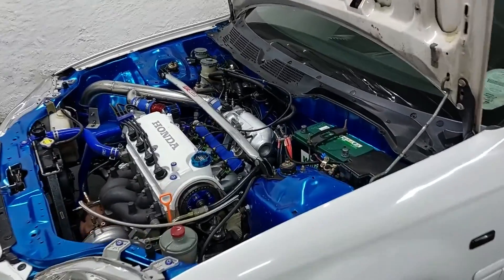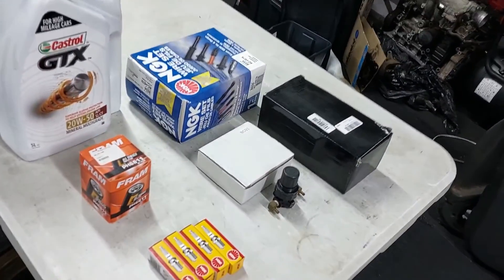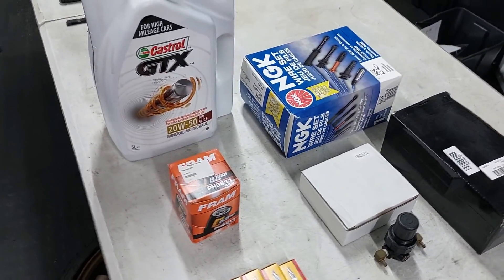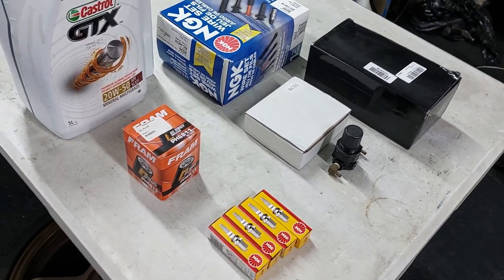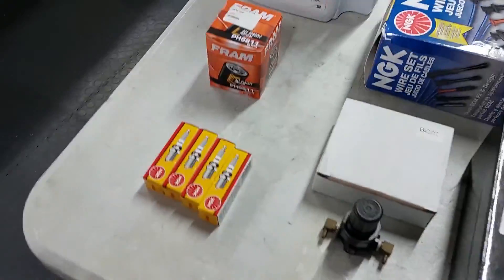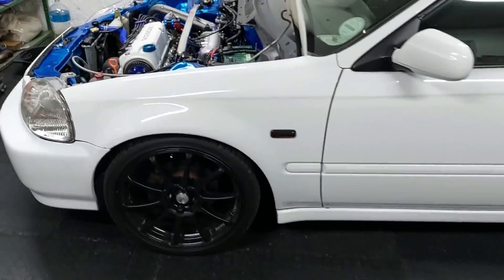Hey guys, welcome to another video. This is going to be the dyno tune video. We are currently doing a bit of dyno prep because the car is going to the dyno on Saturday morning. It is now Thursday night — I am working a full-time job so I can't really spend a lot of time on the car during the day tomorrow. We're only going to have from five until eight o'clock the next morning to do whatever needs to be done.